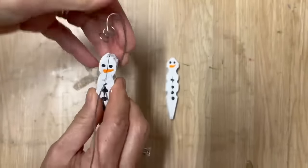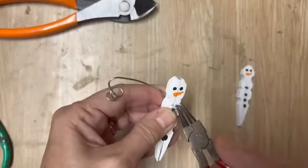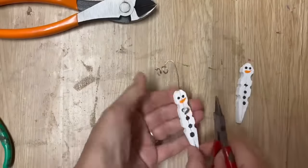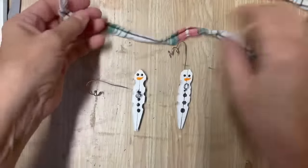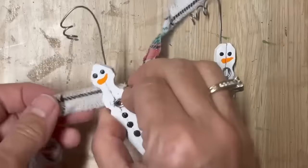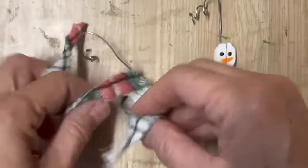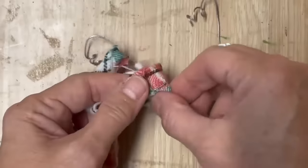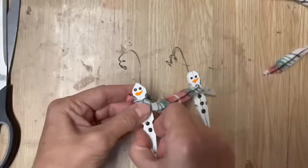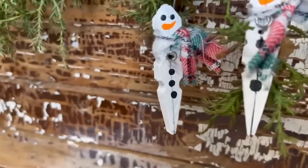I took a piece of wire, put a little twist in the top, and put it through that little hole in the middle, twisting it around for the nose - just play with it until it looks nice. Then we're going to use that flannel from the pajama pants, ripped into ribbon, and tie a little piece around the neck of our snowman. And that's it to create really adorable snowman ornaments - fantastic to do with your kids, such an easy DIY. How cute will these look hung from your Christmas tree?